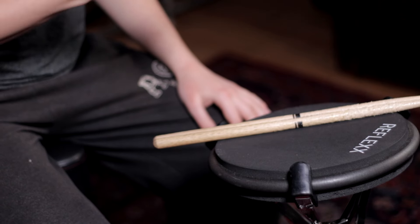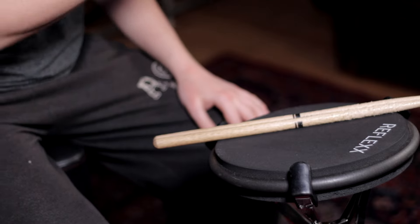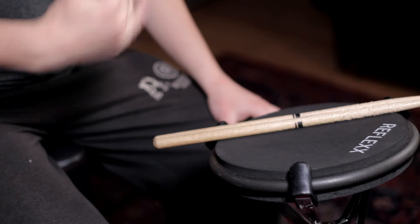Those are my top tips on how to use a practice pad to improve as a drummer. If you don't already have a pad, go invest in one — they're not very much money and they're lifelong value for your drumming career. I'm personally using the Reflex CP1, it's the best pad I've ever played, but there are tons of great ones out there. Go get something you can afford and something you like the feel of. Thanks for watching — hope that helps, go get some practice time!